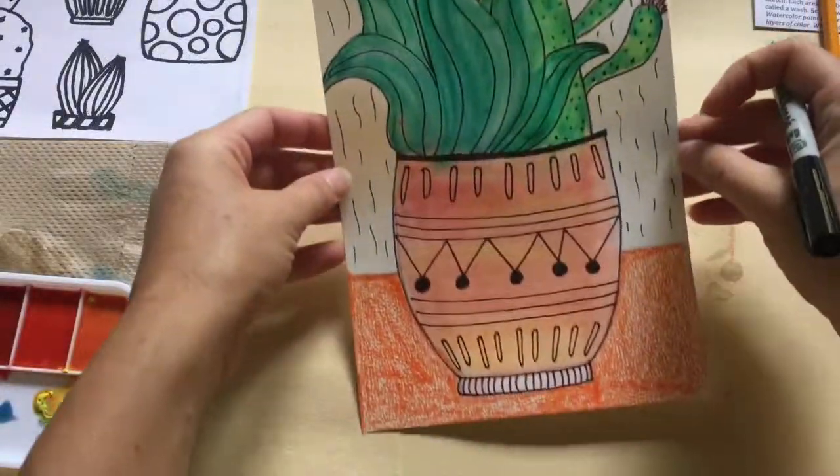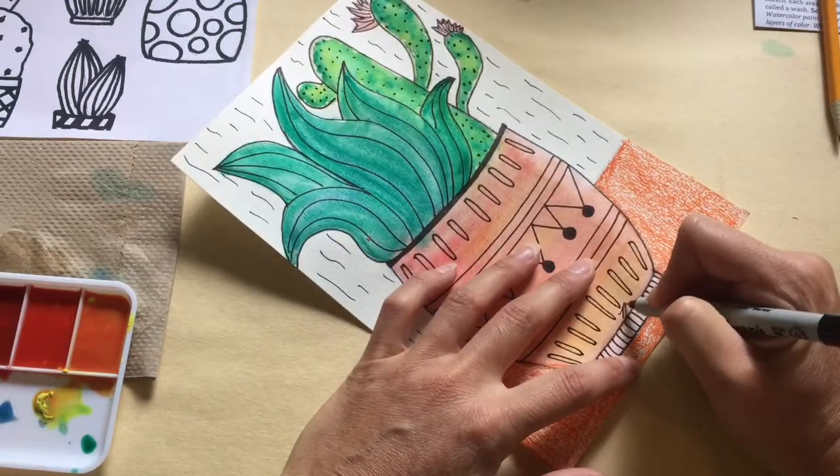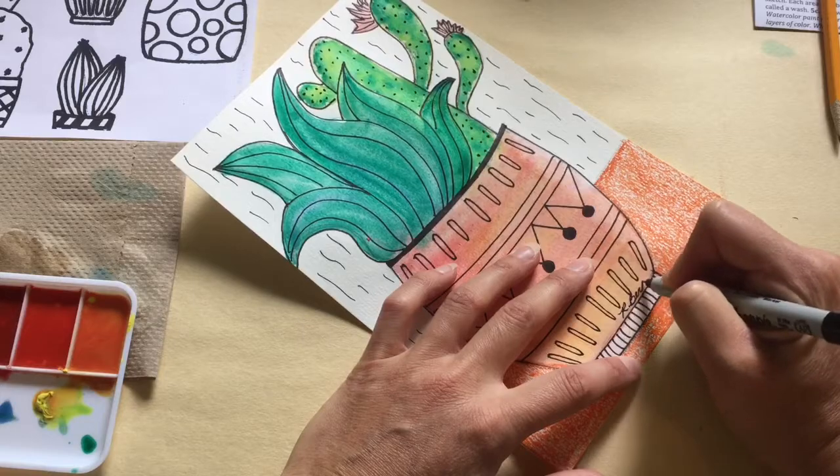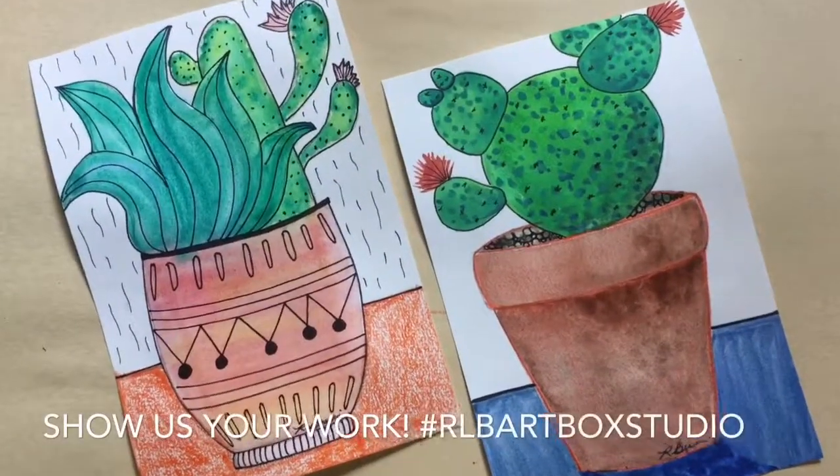Congratulations on your finished watercolor painting! Be sure to show us your work. Use hashtag rlbartboxstudio and post to Facebook or Instagram. We cannot wait to see your artwork.